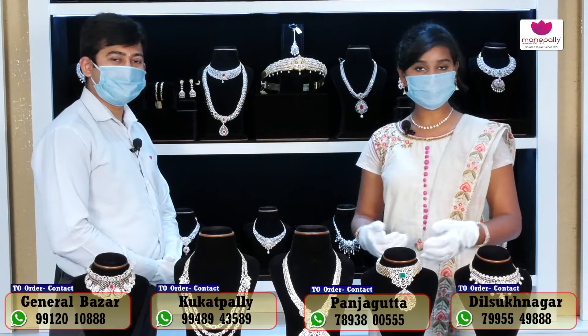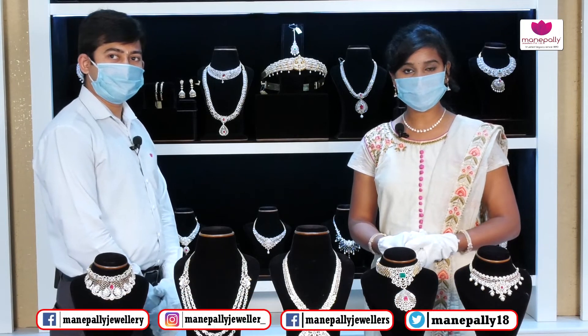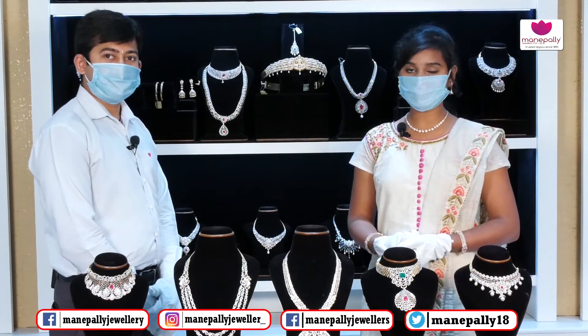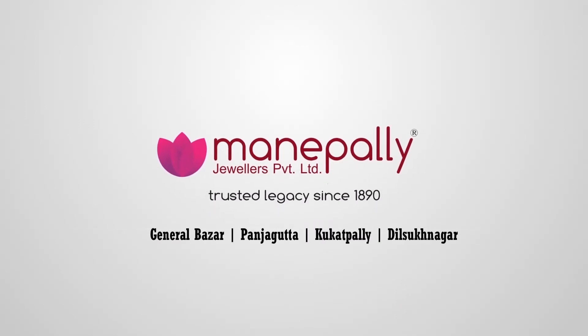Friends, you can see the number of designs and number of collections. Please visit our store and watch our videos. Like and share our videos. Subscribe to our channel for more interesting videos. Manipalli Jewelers.